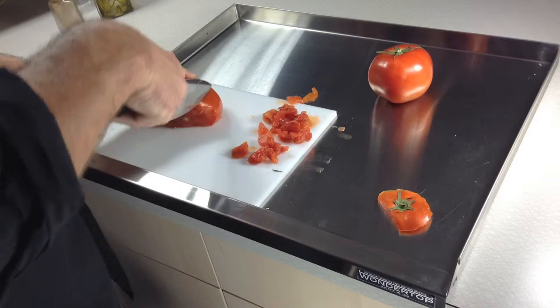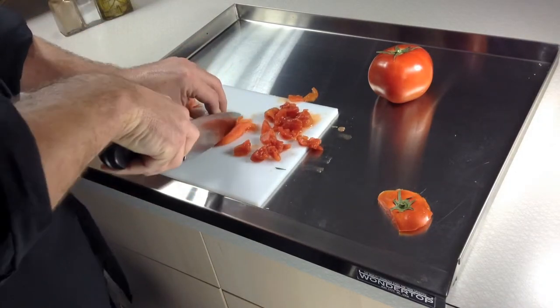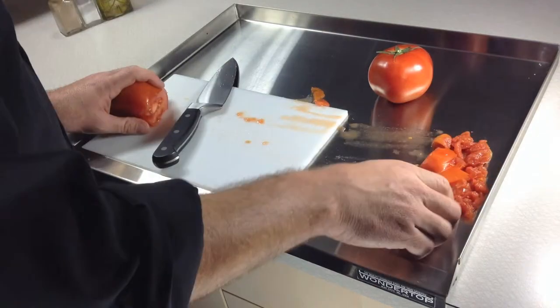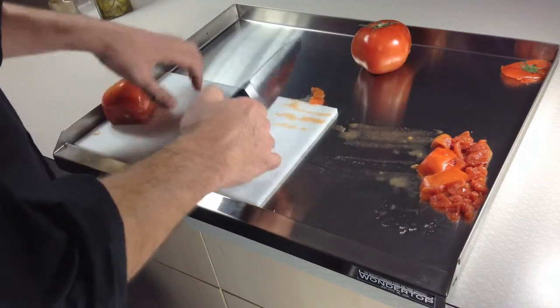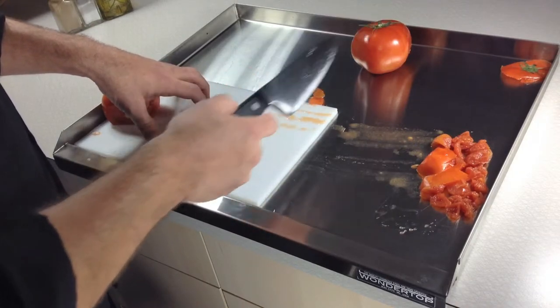I'm able to go ahead and process some tomatoes or whatever if I'm making salsa, etc. Slide it right over off to the side, scraps can go up here, do my thing, plenty of space. And this is a juicy, messy ordeal normally if you were doing it with just a cutting board on your countertop. Just wanted to show you that.